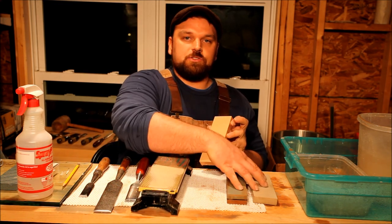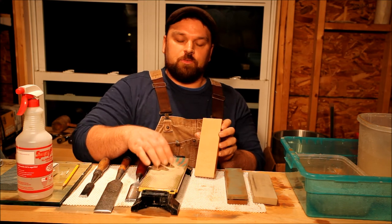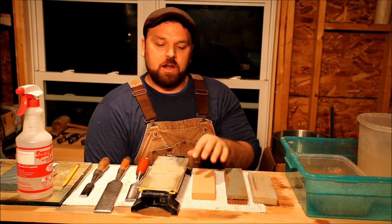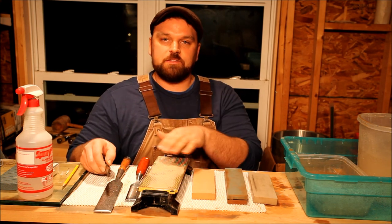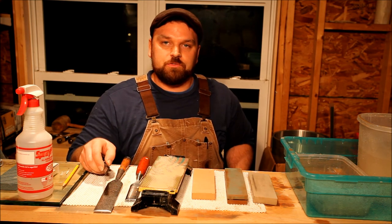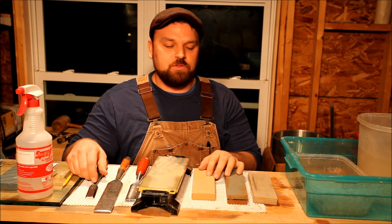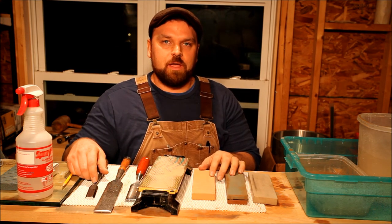I'll wash this off between stones. I have already flattened these two stones — same process: draw your grid, flatten it across the top, and wash in between. Additionally, with the water you can use soap mixed with your water on these, and it'll help float some of the slurry to the surface and get rid of the metal filings — called swarf — so that you're not clogging the pores of your stone. I've heard of people putting these in their dishwasher. I don't know that I would trust that personally. The ceramic stones you can do that with, but I would worry about the rapid heat drying damaging these stones.